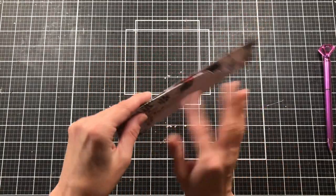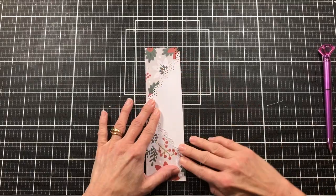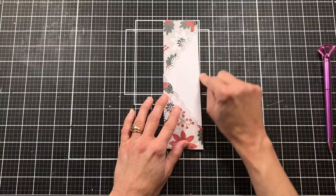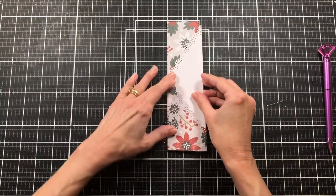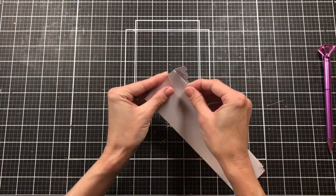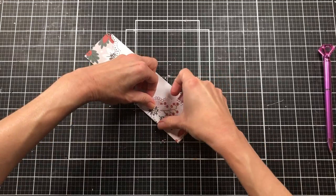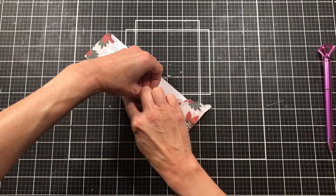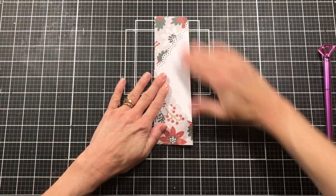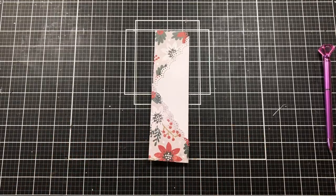That kind of gives it a lacy look so that the plain paper is not so plain. You could come in and stamp this — like put 'Merry Christmas' or anything like that. I got my folding just a little crooked; let me see if I can straighten that up. It's not that big a deal because we're going to glue this down anyway so nobody's going to see from the backside. Scoring it would probably make it a little more straight, but I think it's fine just to fold it.